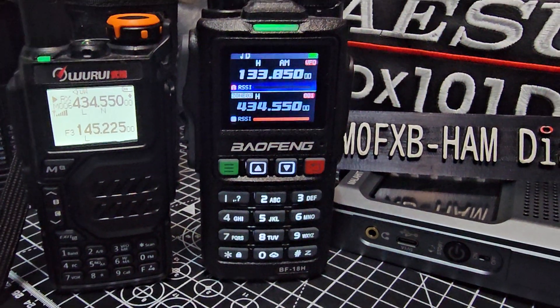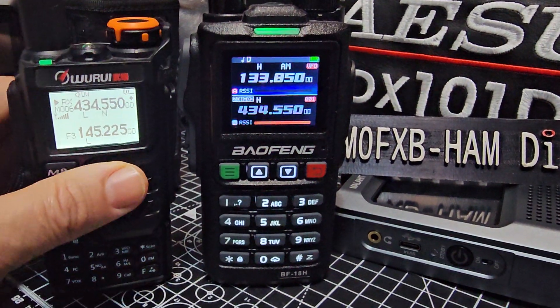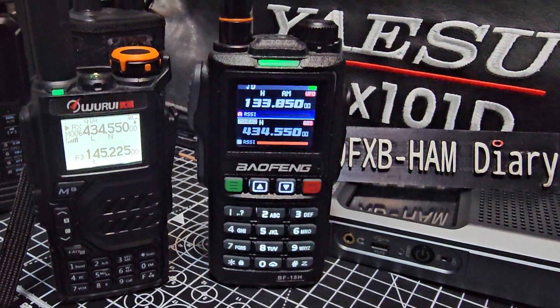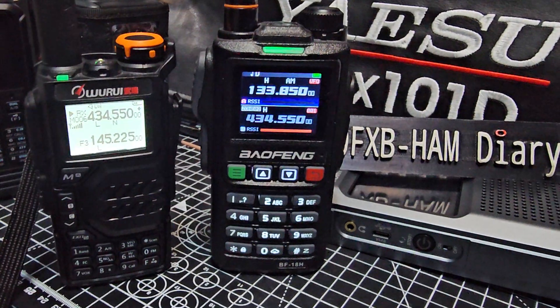If I was going to choose one or the other, it's a hard choice because this one is a lot of experimentation. This one is a real solid performer. I could take this with me on a trip and I'd be very, very happy that I could pretty much receive everything that I want to receive.